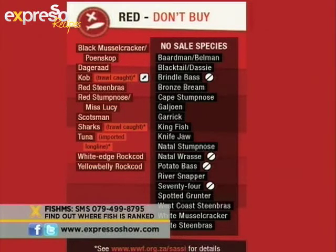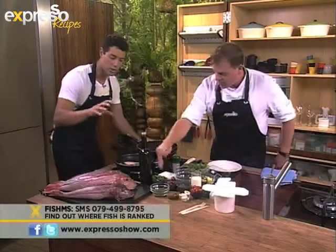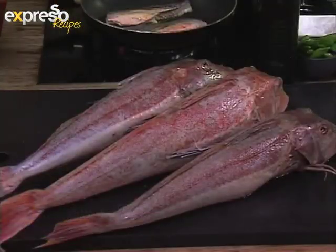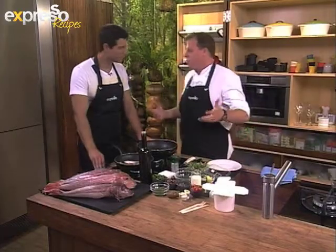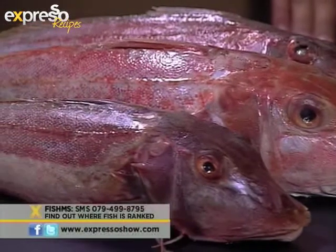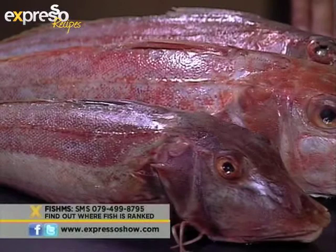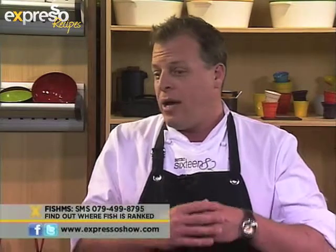I told you earlier that I love seafood as well — I would go into a store, see a fish, not recognize it, and I wouldn't buy it. That's what we're trying to do with Sassy: educate people. If you go into a store and you see fish that are labeled and named, just use the FishMS number on the screen, type in the name of the fish, send it off, and almost immediately you'll get a response saying whether it's on the green, orange, or red list — whether you're in a restaurant, at your fishmonger, wherever you might be. If it comes back on the red list, don't purchase it, or get up and leave the restaurant.